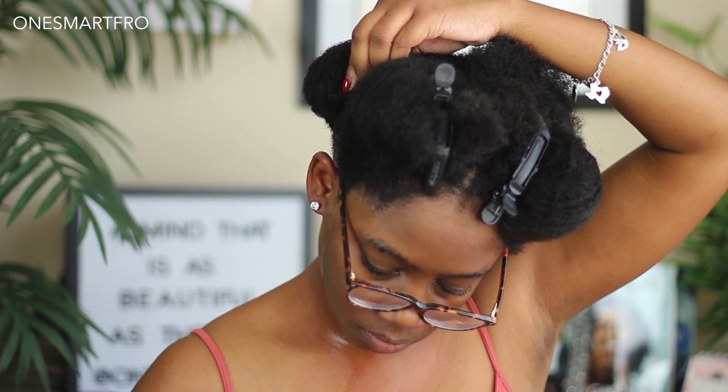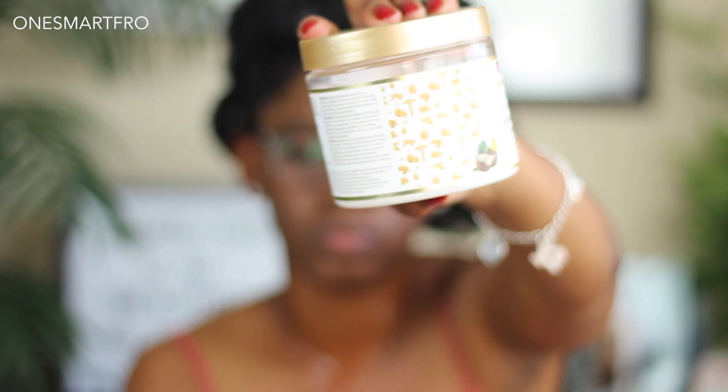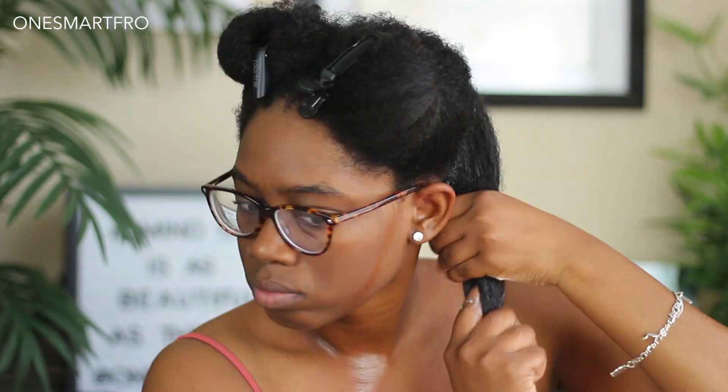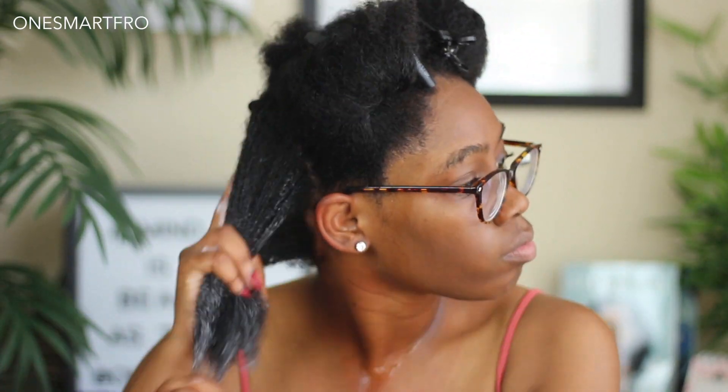I've used this leave-in cream before in previous videos for a braid out, so I'll link that. But this is a great affordable leave-in. African Pride has really good products for their price tag. I like this leave-in — it's thick, it's creamy, my hair feels moisturized, and I get a lot of slip from it. So I'm just going to apply this leave-in to all four sections of my hair.